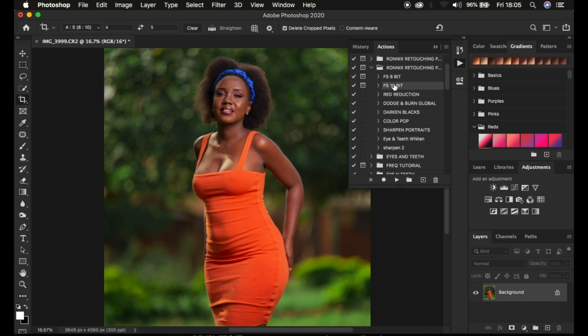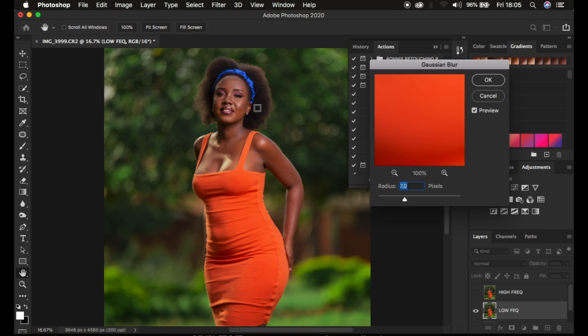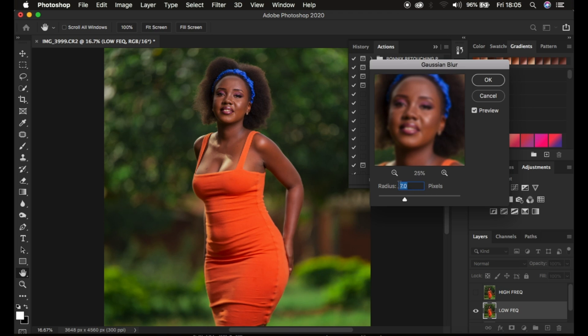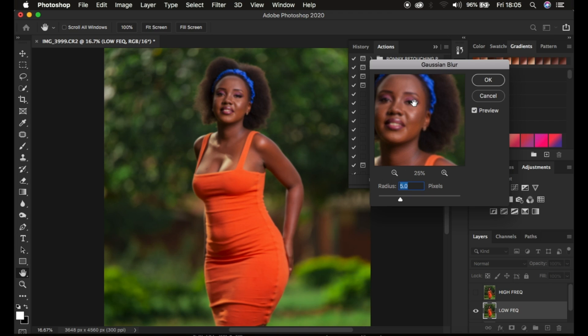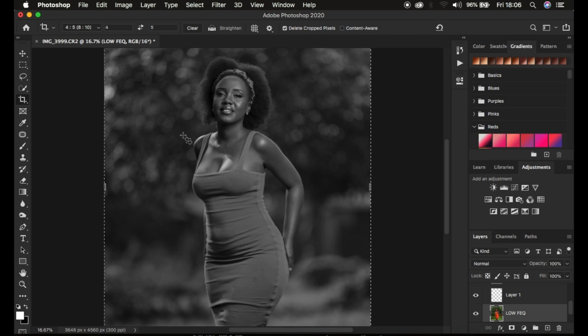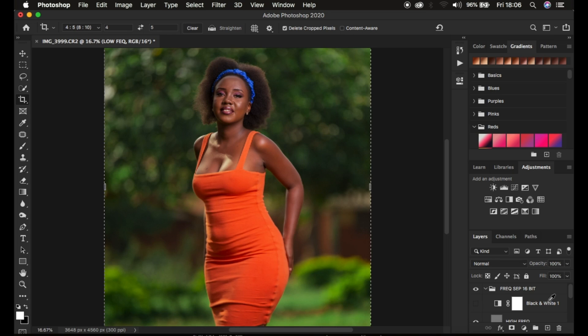For half body photos or full body images I simply zoom in and look for the skin area. For this I use a radius of between 5 or 6 — I'm going to use a radius of around 5. That looks okay, so I'll click OK. This will create the Frequency Separation layers for me. After it has created these layers the next thing I'm going to do is go straight to the skin retouching process.